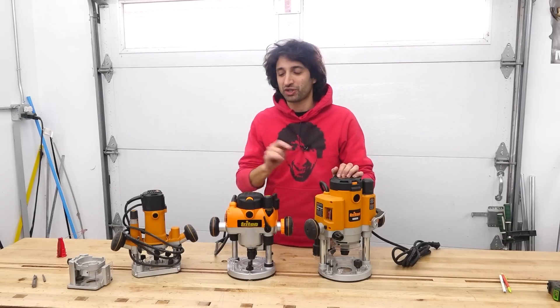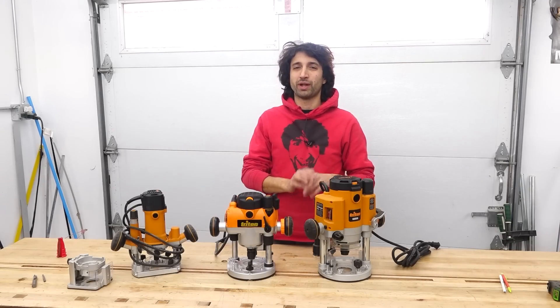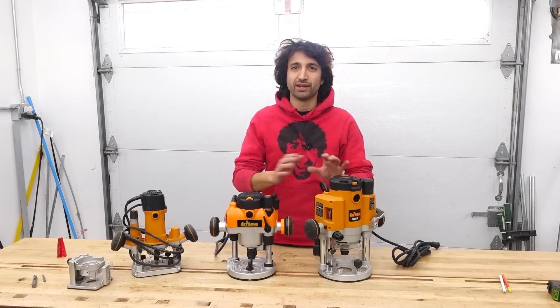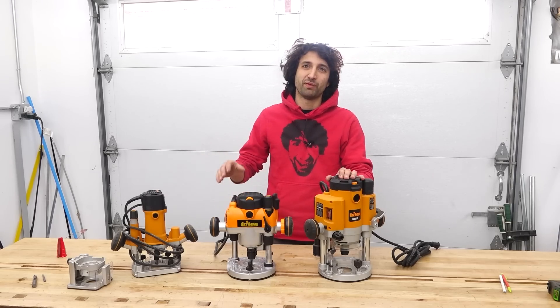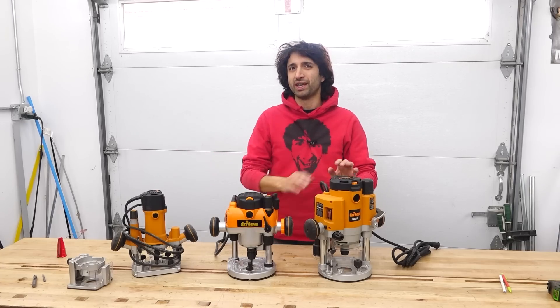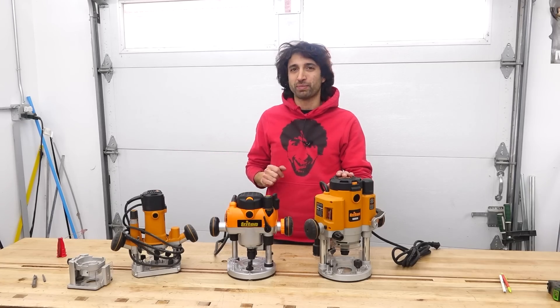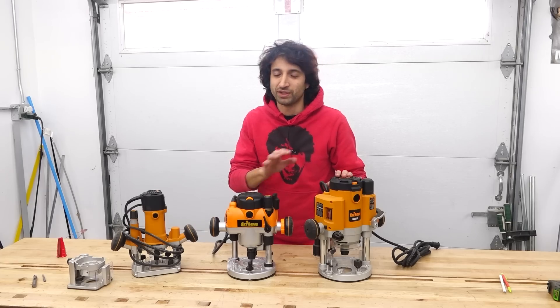Triton is the sponsor of the channel, so my routers are orange, but the things we're going to talk about today are going to be pretty well applicable to any brand. Basically there are three different categories of routers based off of the horsepower rating — one, two, and three horsepower — and it's going to be plus or minus a quarter horsepower in either direction that will kind of get you into the basic categories of the different routers.